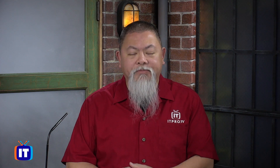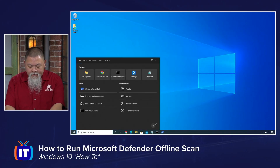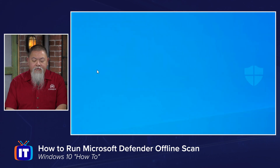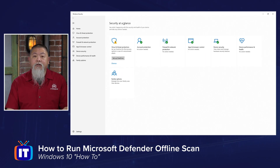Once you have those two things done, you need to pick how you're going to make this run offline. The easy way is to use the interface itself. You can simply type in 'security' and that will bring up the Windows Security app. Select the Windows Security app and you can see security at a glance.